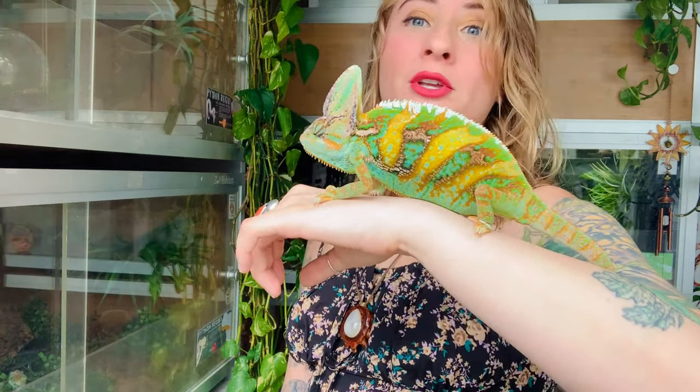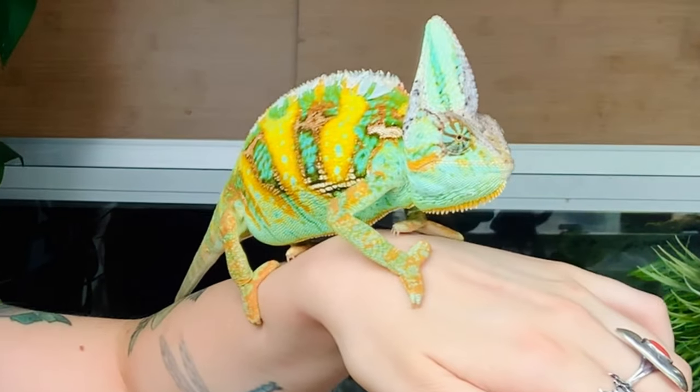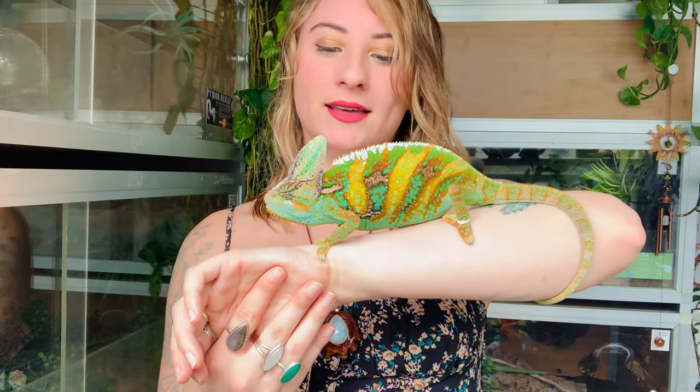He is looking beautiful. I think he's actually brighter on this side right now. Look at those colors — he's amazing. I'm not going to keep him out for this entire video, but I wanted to show you guys him because he looks wonderful and I'm holding him, so I'm just super excited that I'm getting to handle him. But we're going to go ahead and put him back. Say goodbye to Flounder. I'm so excited I actually got to hold him.